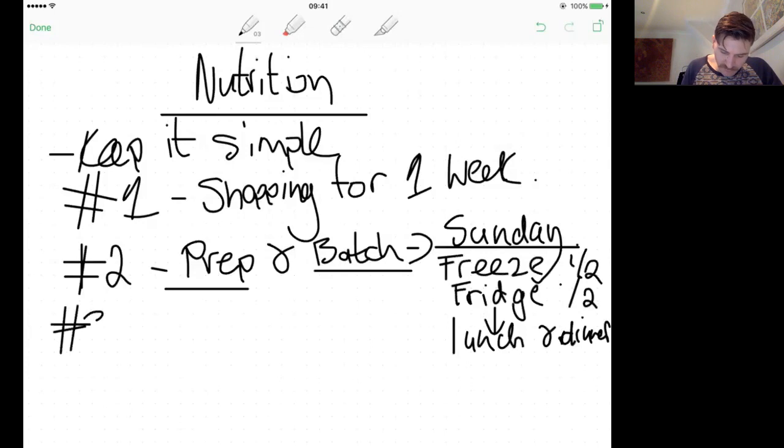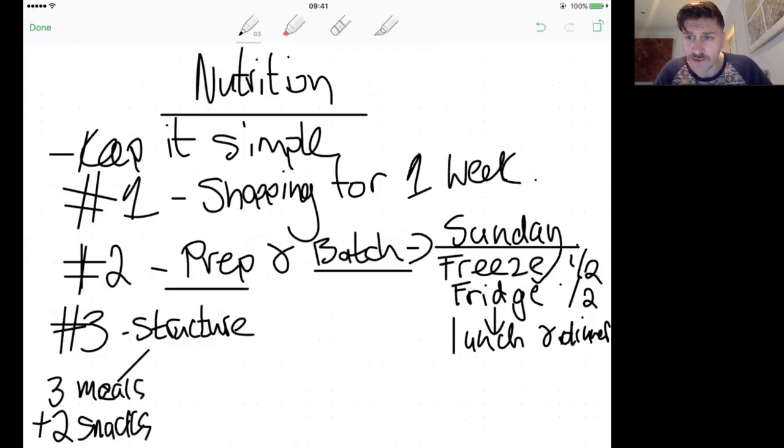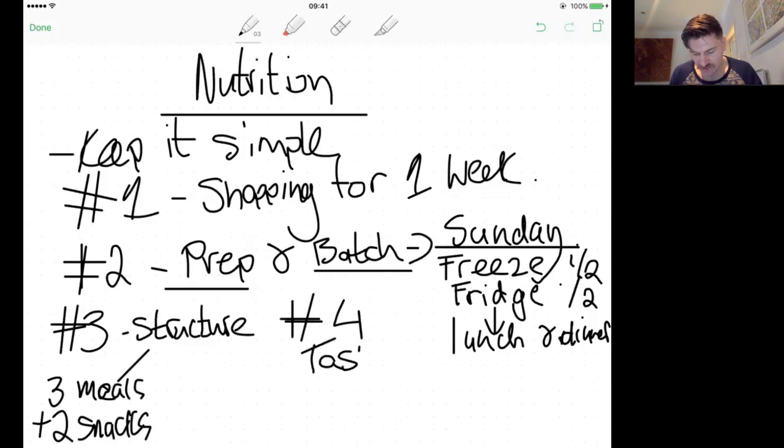The structure is three meals and two snacks. The three meals are essential; the two snacks are optional. Breakfast could be bacon, eggs, spinach, and cherry tomatoes. Lunch and dinner could be your prepped chilli con carne with rice. That's the plan completed for the day. Two snacks could be a protein shake, a piece of fruit, a handful of nuts, or a protein bar — just don't go mad on quantity. That's your structure.